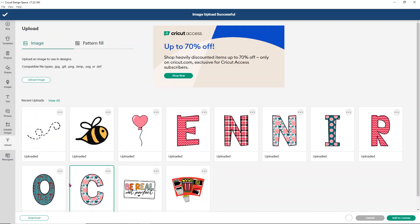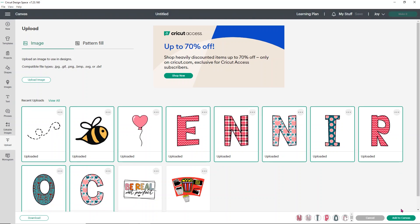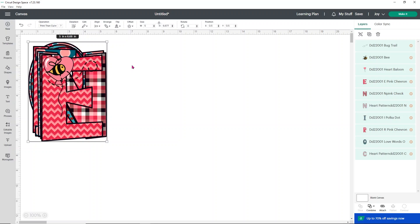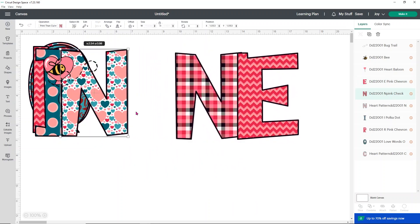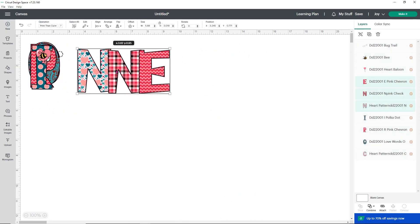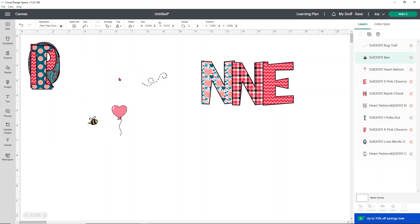Now that I've added a few of those, all I'm going to do is select all of them — all my letters and the doodles I chose — and add to canvas. This is probably going to take a minute because this is a lot of information for Design Space to handle; these letters are very large. Now that all our letters have loaded in you'll see they're very large and have a little red circle with an exclamation point, which means they're too big for print then cut. I'm going to make sure to close the lock and change the width on all of them to five, which will make them much smaller and a lot easier to work with.